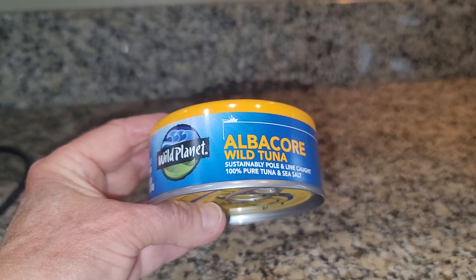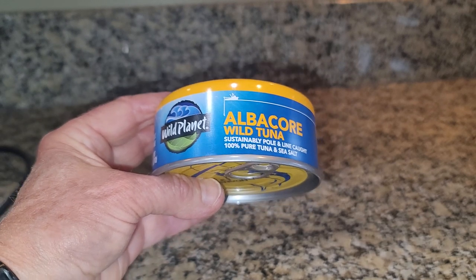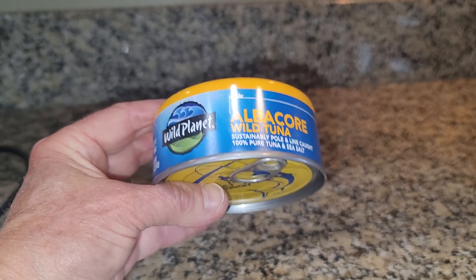Now, the other thing that I like is that the tuna is caught in a sustainable fashion, meaning that they use a pole and line to catch the tuna, and that makes me feel a little bit better.